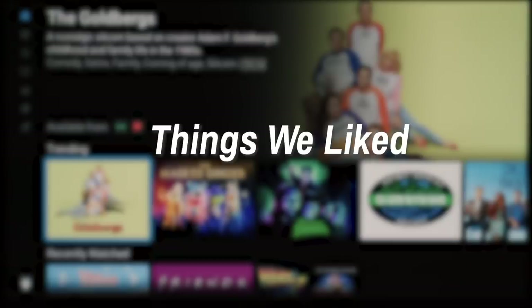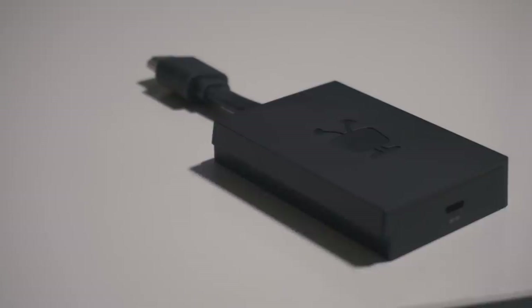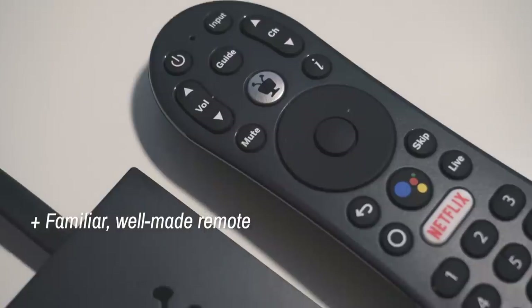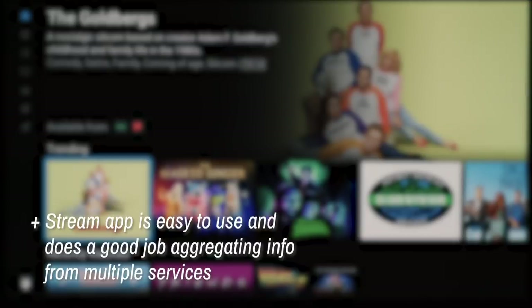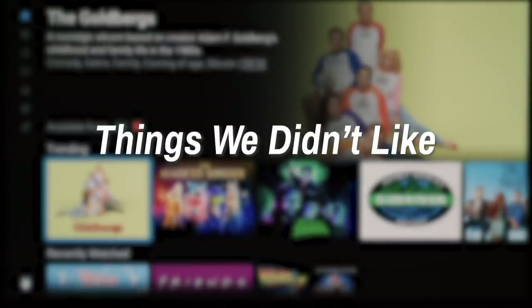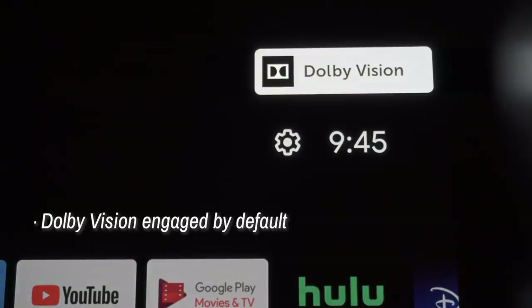Things we liked: the Stream 4K has a solid competitive price — $49.99 at launch, moving to $69.99 later. It also includes a familiar, well-made remote. Android TV runs well and offers wide app availability, and the Stream app is easy to use and does a good job aggregating info from multiple services. As for things we weren't so fond of: the Stream app's limited service support, especially for live TV options. It's also too bad the TiVo remote isn't a complete TV remote replacement, and it weirdly engages Dolby Vision by default at all times.